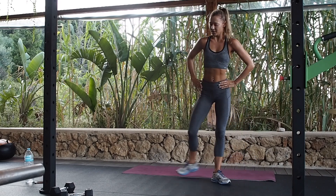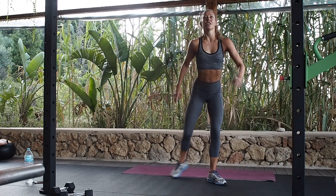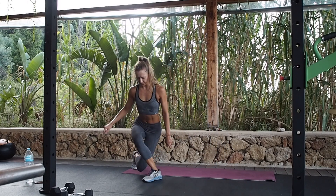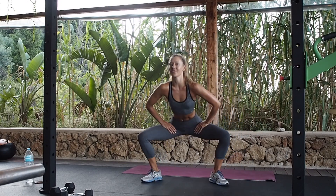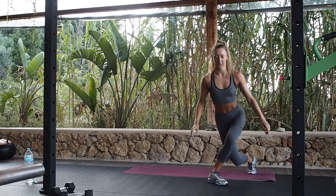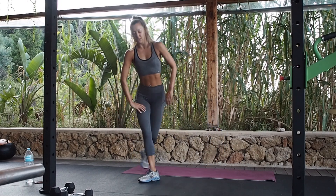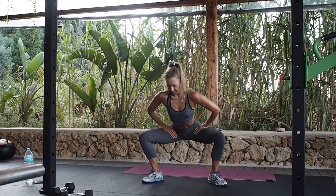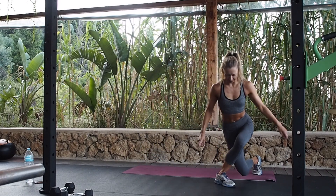Ten more. Good job, guys, just keep going — nice and low. Six left. Don't cheat yourself with half reps, get low. Two more.